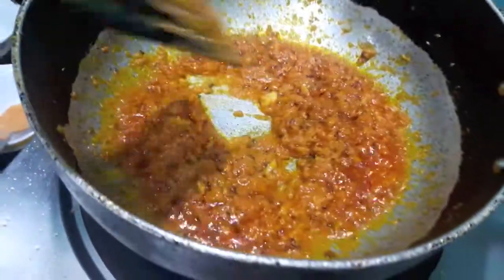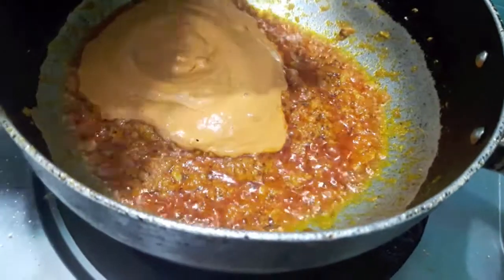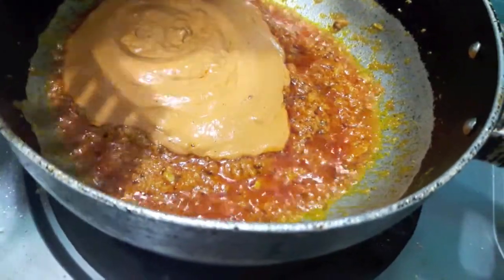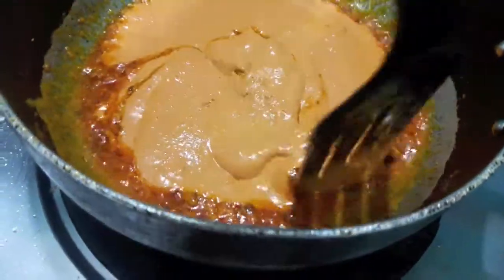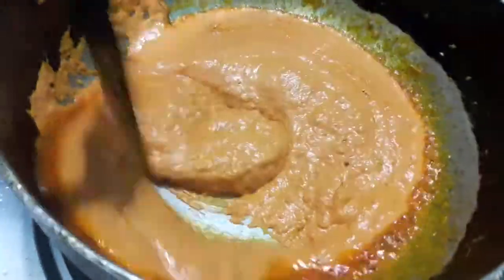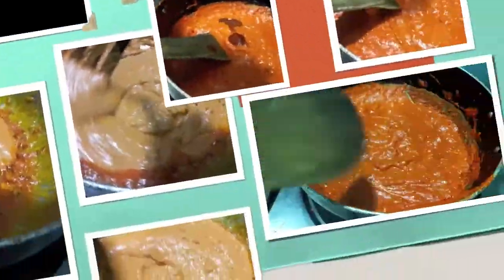As you can see, the oil has separated from the tomatoes. To this we'll add the cashew, coconut, and red chilli paste. Mix it and cook it for about five minutes. If you want, you can add a little bit of water so that it won't stick.